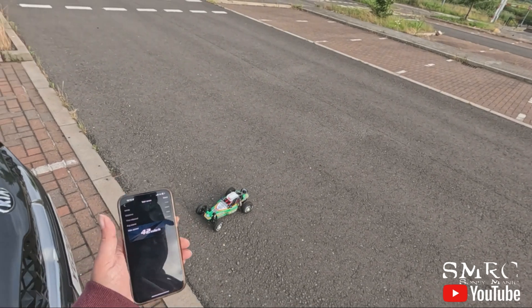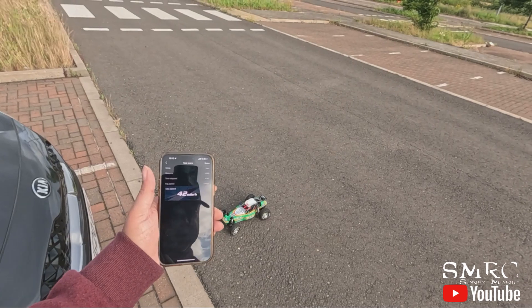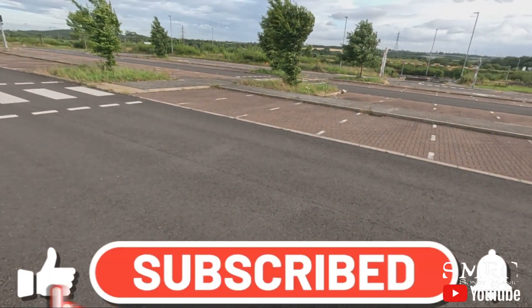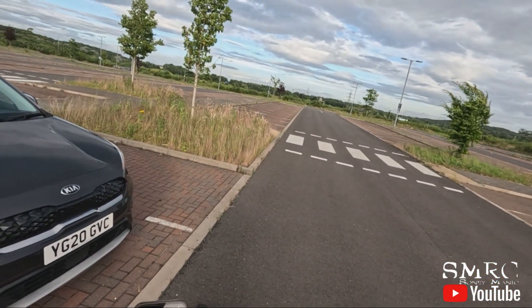Thanks for watching! I look forward to the next video. I am going to take this out on the track and see how it performs there. It definitely needs to go up on a BMX track and get some dirt in its wheels. I look forward to that video — I'll see you in the next one. Take it easy, keep on bashing — peace out!